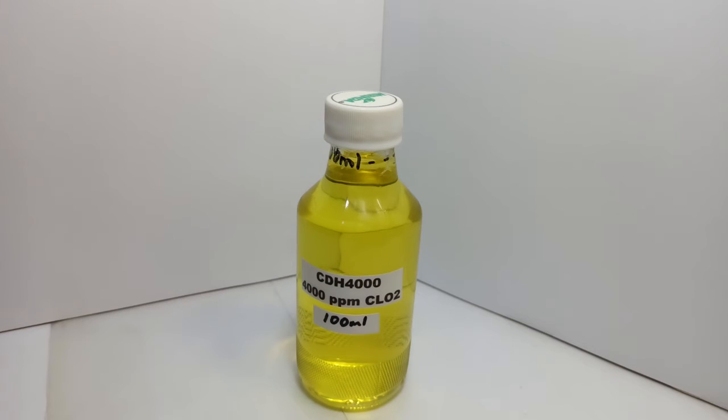That's how easy it is to make 4,000 parts per million chlorine dioxide — CDH4000 — 100 milliliters of it. To scale this up, if I wanted 200 milliliters, I would take 90 milliliters of water times 2, which would be 180. And I would take the 5 milliliters used for 100 and just double that to 10. So I'd have 10 milliliters of sodium chlorite and 10 milliliters of hydrochloric acid combined with 180 milliliters of water, and that would give me 200 milliliters of CDH4000.